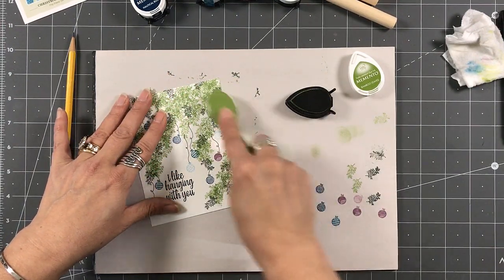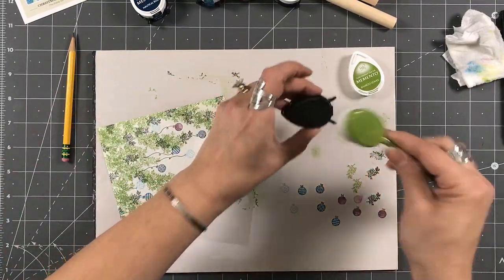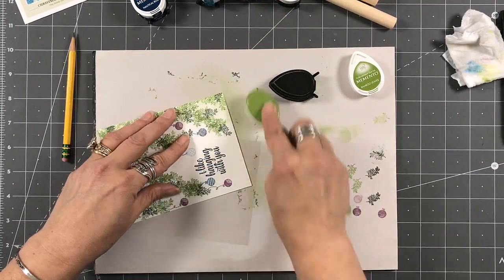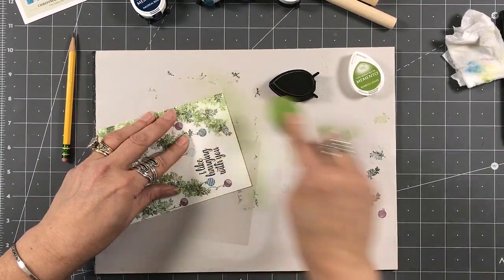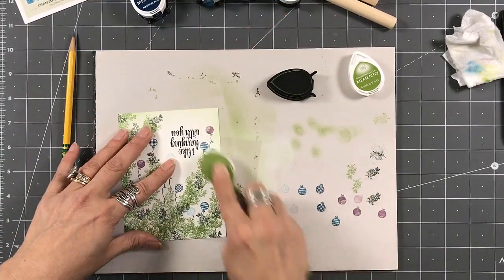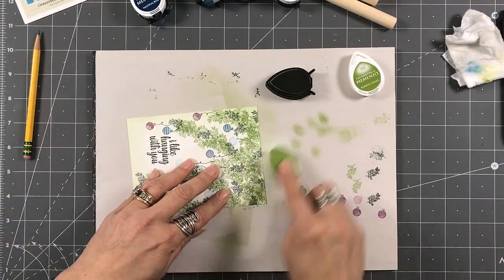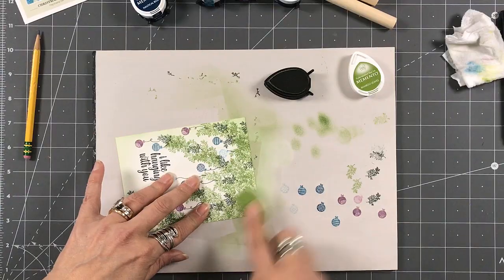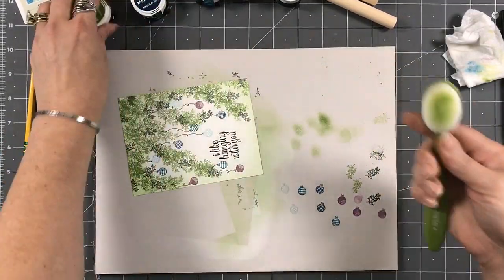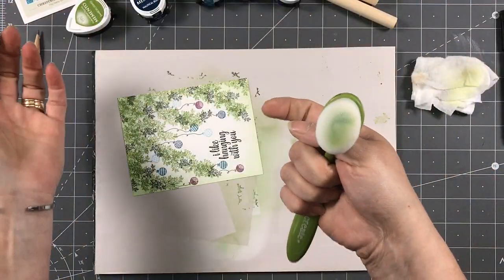I'm going to go into the bamboo leaves ink and come around the edge — I just want a little bit of green coming in around the edge to close up the white just a little bit. I am coming off my card and then going on to the card. I am not taking this ink directly onto it — I want a very very soft fade, nothing harsh coming in. When I clean my brushes I just use my baby wipe and scratch along to get some of the color out.